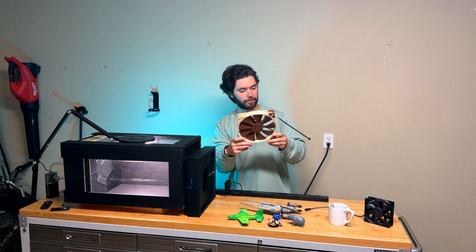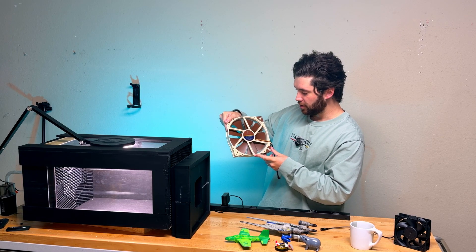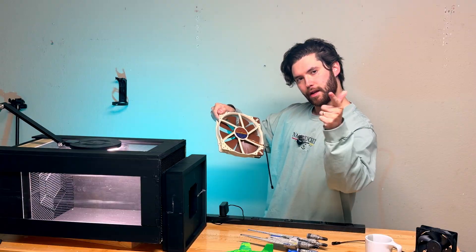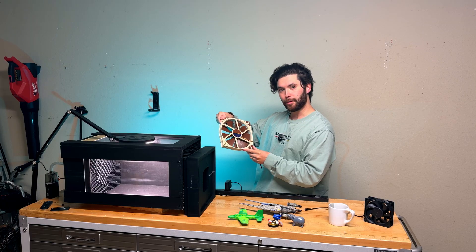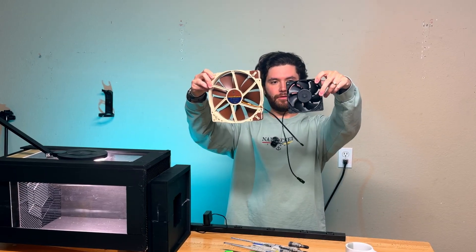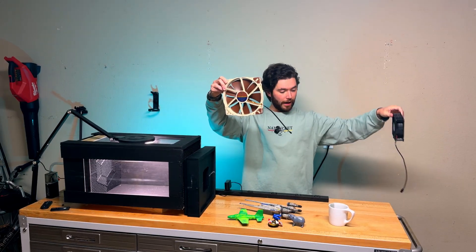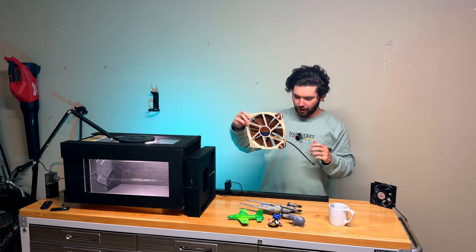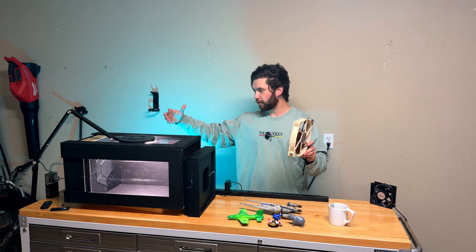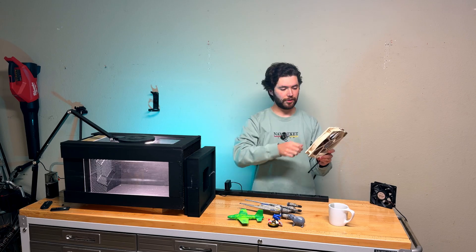That's where this fan comes into play. This is the Noctua NFA20 FLX — not sponsored, but it's really cool. This fan is twice the size of the first fan I bought, and I'm excited about that because what this means is that there's less of a pressure differential when the air is pulled through the wind tunnel all the way out the other side.